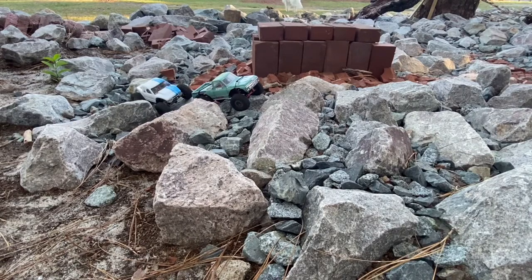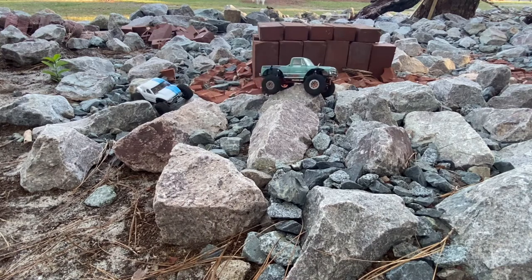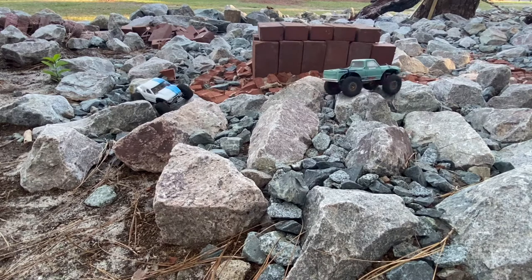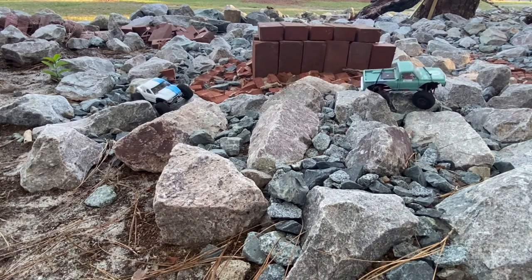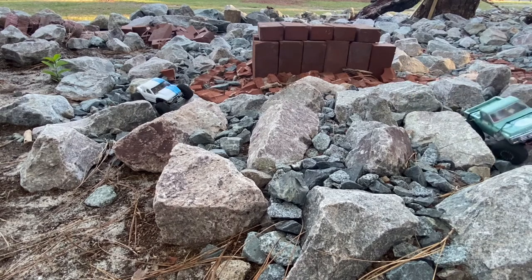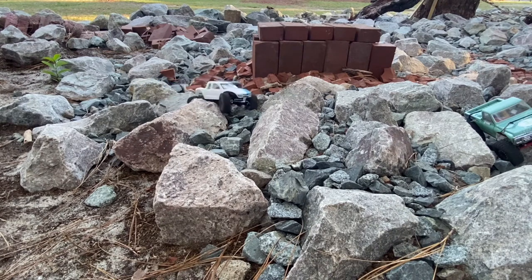Well hello again ladies and gentlemen, welcome back to the Cardboard Crawlers outdoor amphitheater. It's Friday, I think the 23rd of September today. Winter is just around the corner — I'm getting ready to travel back to California here in about a month, month and a half, something like that. As winter approaches I'll know more.